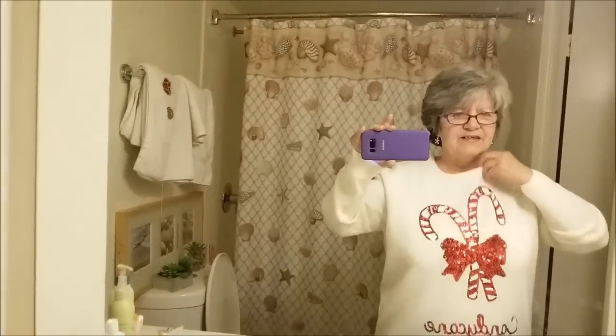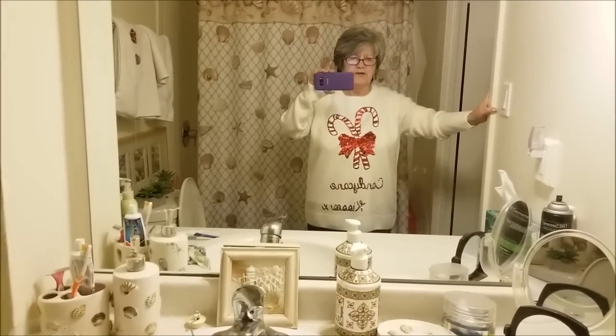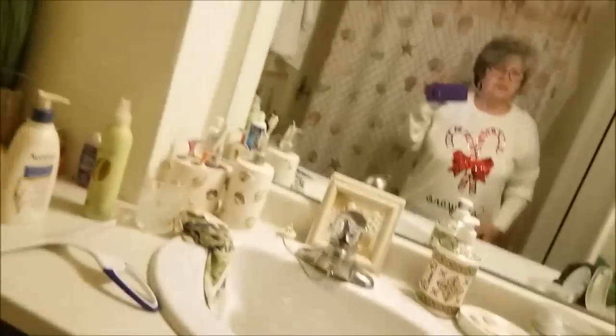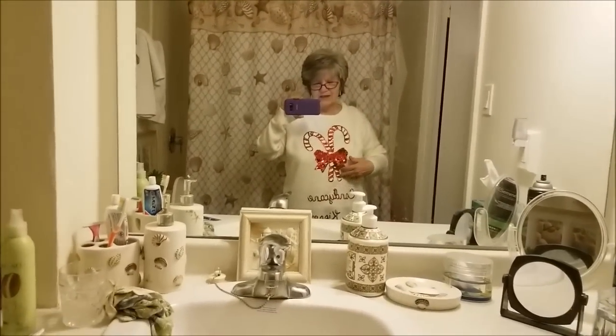Hi everyone, Gray Power 60 here. I just wanted to show off my Christmas sweater — it says 'Candy Cane Kisses,' one of my Christmas sweaters. My brother's birthday was today and I went and bought him a really fun Christmas shirt, black with a Santa Claus on it. It was really cute, so anyway we had a good time.